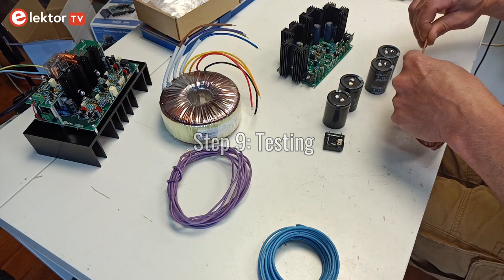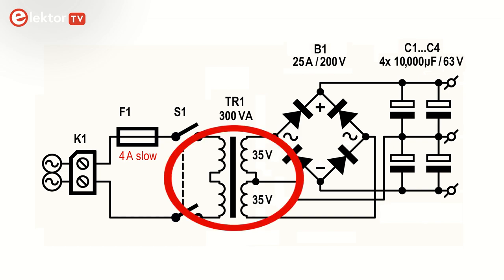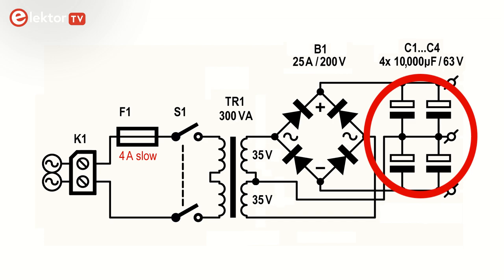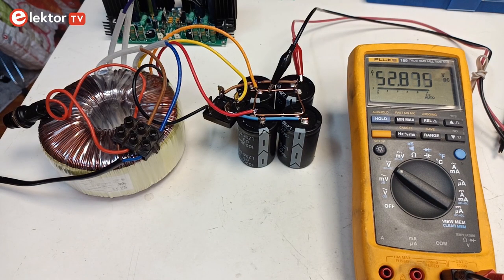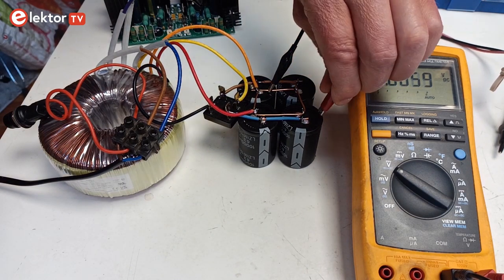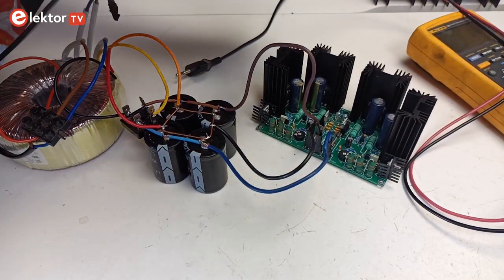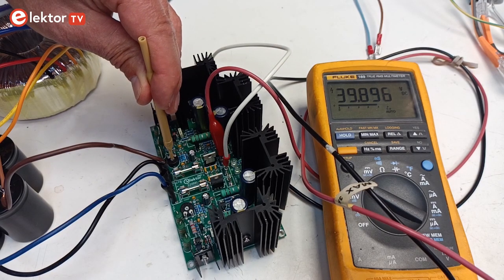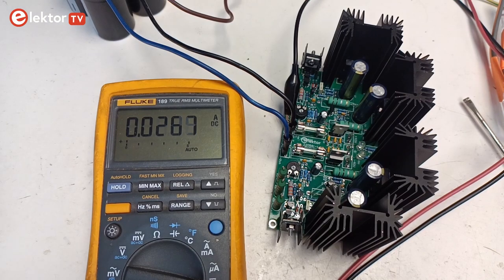Step 9: Testing. To test the voltage regulator you need a power supply. Here is a schematic of one you can use. It uses a 300VA 2x35 volts AC transformer, a bridge rectifier and four 10,000 microfarad electrolytic capacitors — two per supply voltage, so 20mF on each supply. Put a fuse in series with the mains voltage input; use a slow 4A type. Before connecting this supply to the regulator, make sure that the supply voltages are in the range of about 43V to 54V. Connect the voltage regulator to the power supply and measure the output voltages; they should be in the range from about 39V to 41V. Use the trimmers to adjust the output voltage. The no-load input current should be about 27mA.